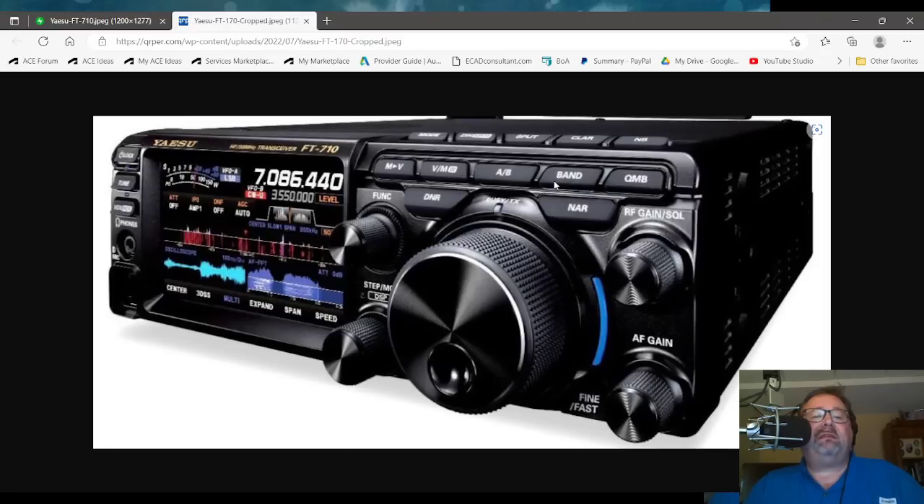It's rumored to be the FT-710. This does not look like an artist rendering type of drawing — it does look like a photo, so I'm presuming that's a prototype. The FT-710 should be a 100-watt version of this, again, supposedly.